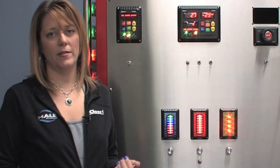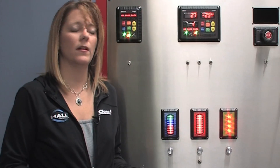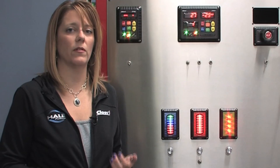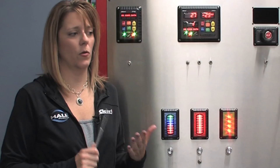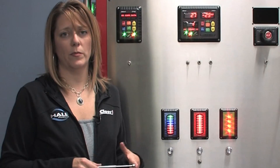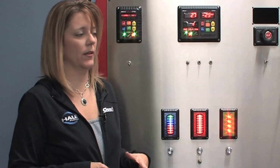The ITL-40 can be calibrated in many different ways. We have a 1-point calibration, a 2-point calibration, a 5-point calibration, and a 9-point calibration. The 1-point is the easiest method, and the 2-point is the most common. The 5 and 9-point should be reserved for odd-shaped tanks and are only as good as the measurement device used to fill the water tank. We highly recommend the 2-point calibration.